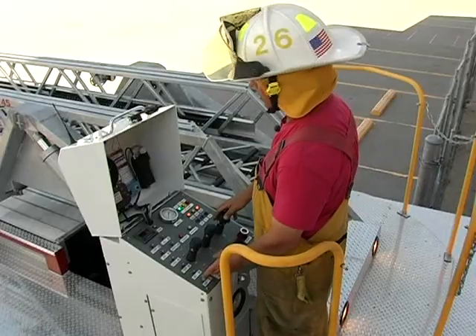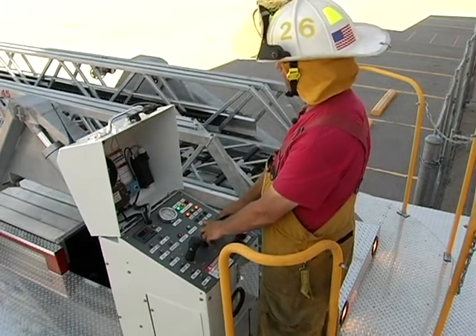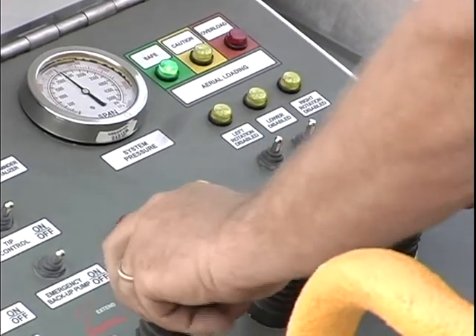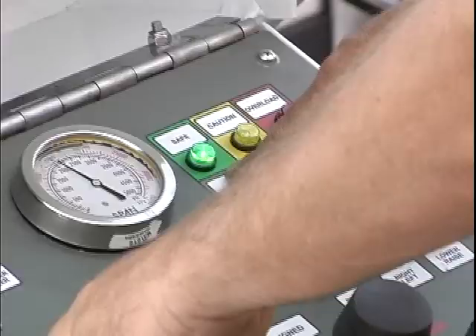We'll turn the aerial power switch to high and elevate the aerial up. We'll extend out — you can see that we are in a safe zone yet for load.